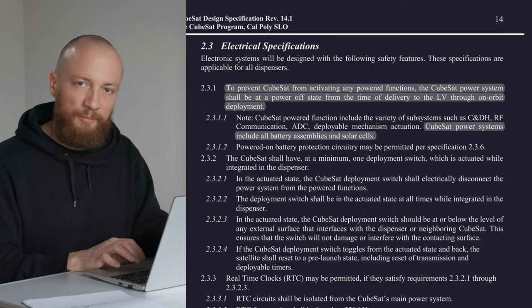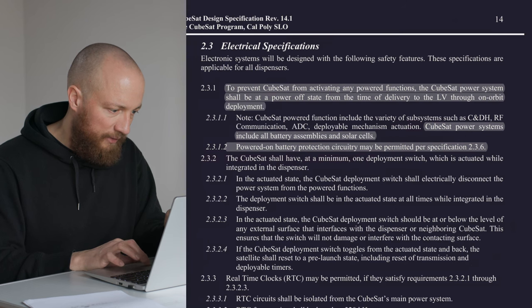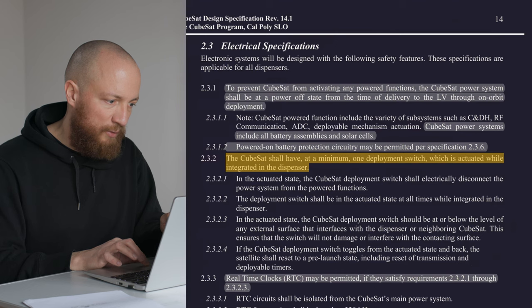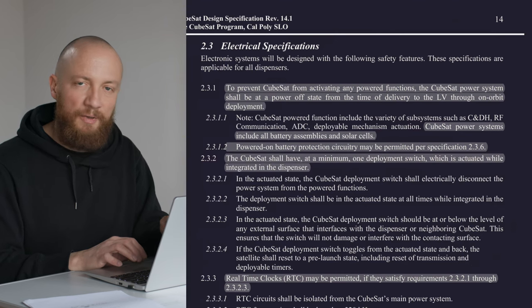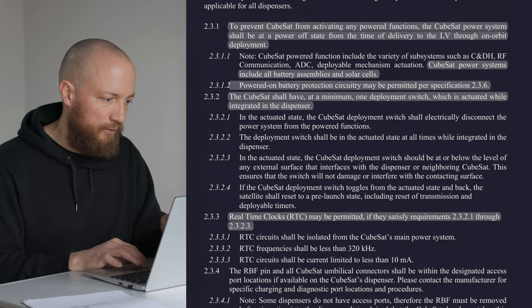But there are two exceptions to this. You may have a powered-on battery protection system, and you may have a real-time clock running. There needs to be at least one deployment switch, but I think most launch providers will require you to integrate more.